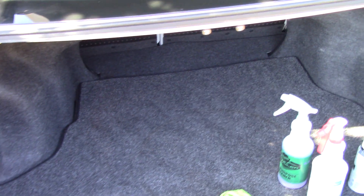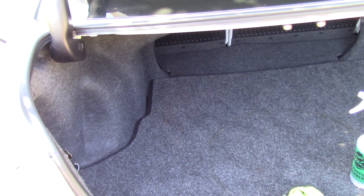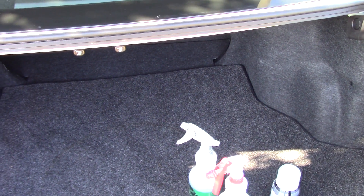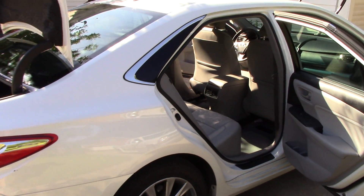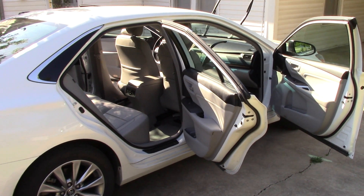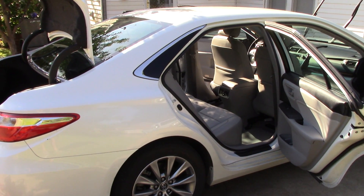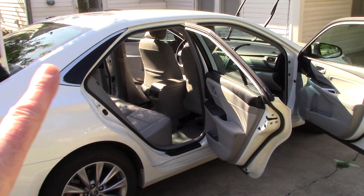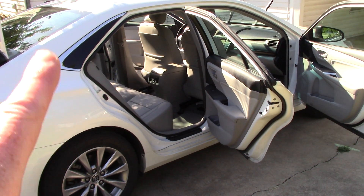Hello folks, Scott with Dallas Paint Correction and Auto Detailing here just outside Dallas, Texas. I'm making a video that not a lot of people talk about — it's actually trunk cleaning. I'm working on a client's car, a 2016 Toyota Camry. It's in great shape and it's a very good customer of mine. He wants me to bring this to another level, so we're going to steam, clean this thing, and dress it with the appropriate dressings.